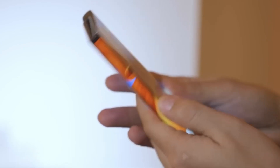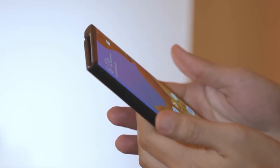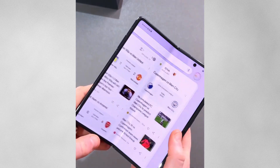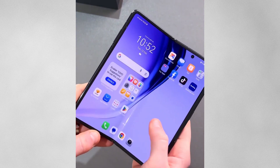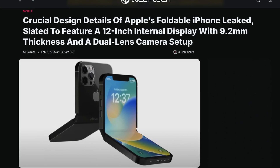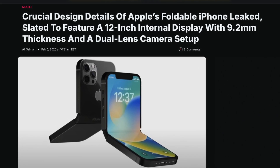One of the most impressive aspects of this device is its thinness. When unfolded, the device is expected to measure just 4.5 millimeters, potentially making it Apple's thinnest device ever. When folded, it will be approximately 9.5 millimeters thick, which is still quite reasonable for a foldable device.